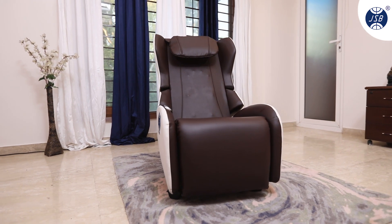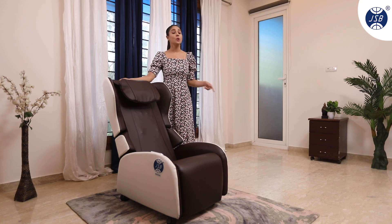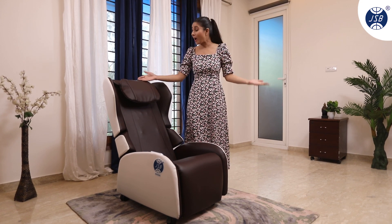Let me introduce you to the JSB MZ20 Chair Massager Recliner Sofa, which can help you to enjoy your favorite massage therapy while reclining at the convenience of your home.